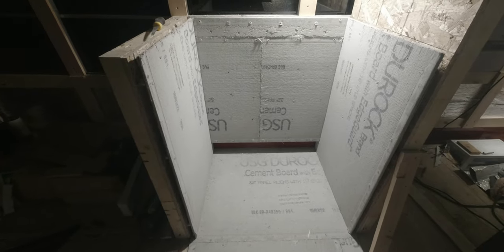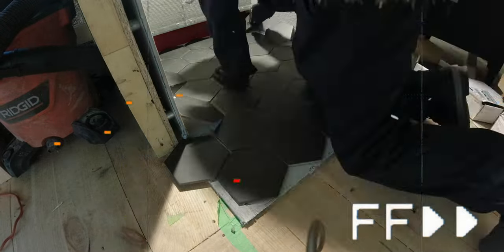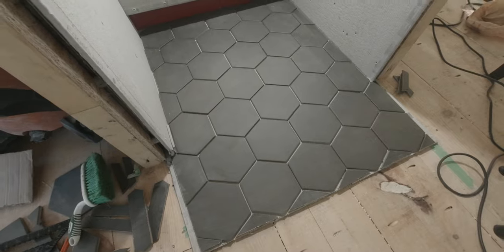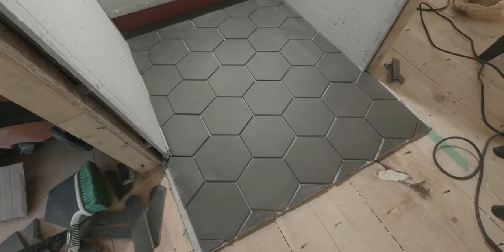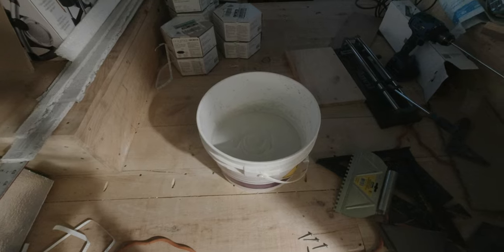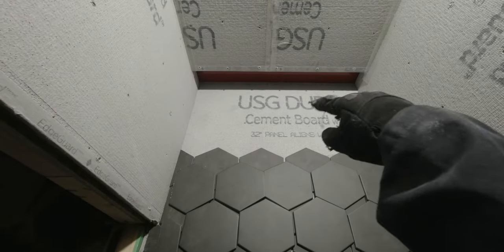Now I have to prepare the mortar so I can start applying the tiles. I'm going to do the floor first just to see how it goes, and then once that's done I will start on the walls. This is what it will look like — so let's glue them onto the floor and go from there. The mortar is almost ready; I need to let it sit for about five to ten minutes. After almost five minutes I've already removed three rows, but I'm going to do two rows at a time.